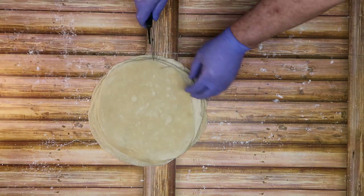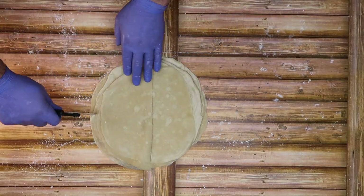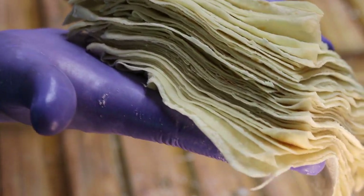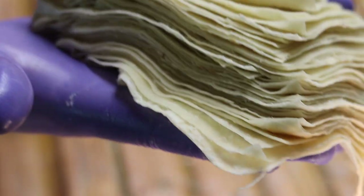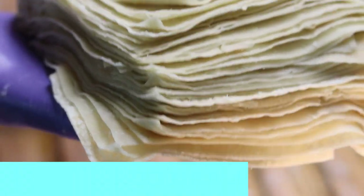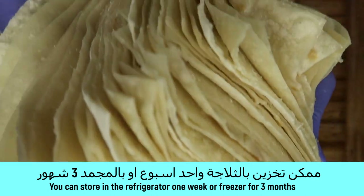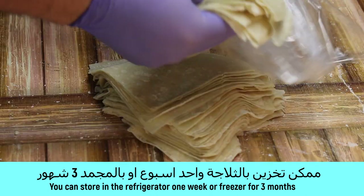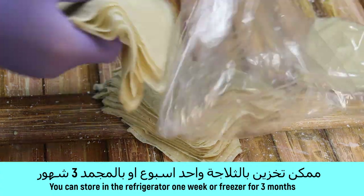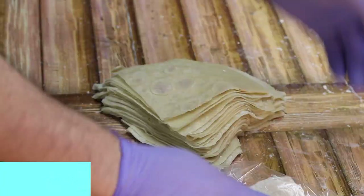نعملها أربع أجزاء. مثل ما انتم شايفين مورقة، بعمل تقريباً أكثر من 50 قطعة. ممكن نخزنها بالتلاجة لمدة أسبوع، أو بالفريز اللي هو المجمد تلات شهور. انا بخزنهم وباخد حسب حاجتي.